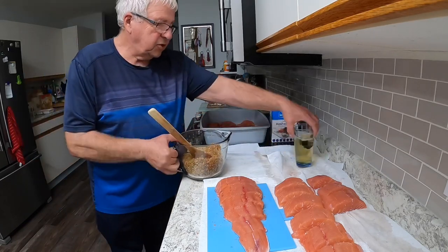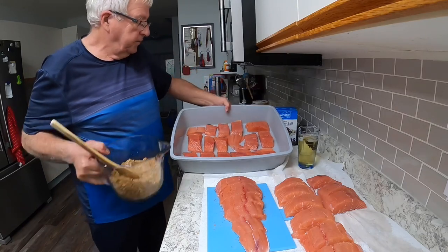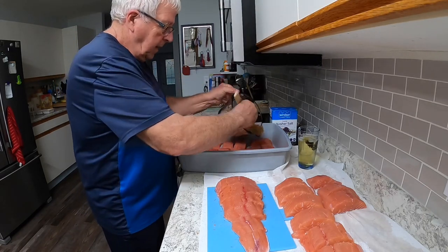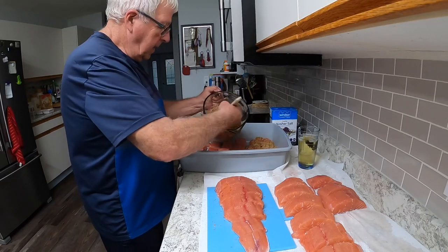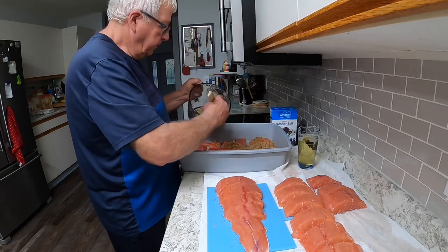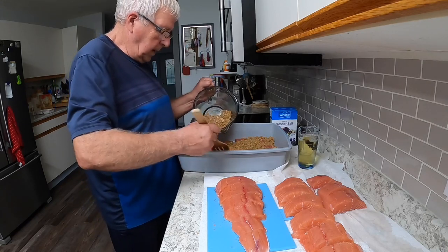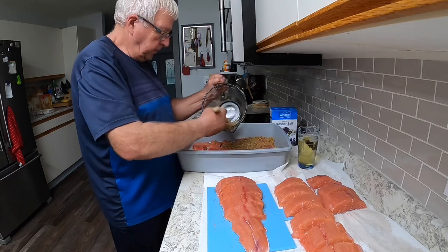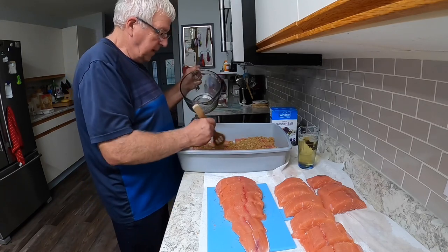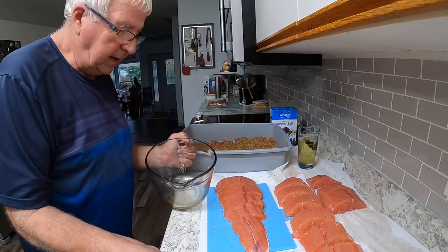Then I take my fish that's layered in here and I just spread the salt and sugar mix over top of them. I like to put a good layer down, make it solid - you'll see why in a minute. I'm going to make another batch up. I could have done a double batch, but I wanted to do a single one so you could see what that would look like.